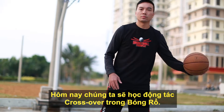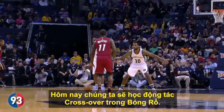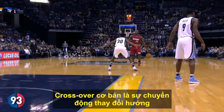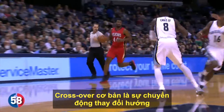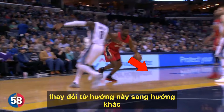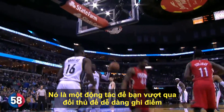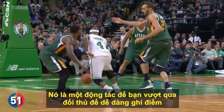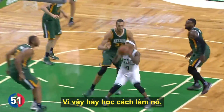Welcome to Basketball Temple. Today we are going to teach you how to do a crossover from the bottom up. A crossover is basically a change in direction move where you begin to go one way, but then you change direction and go the other way. It's a great move for getting by your defender for the easy bucket. It's also a beautiful move when executed properly and everyone loves it, so let's learn how to do it.